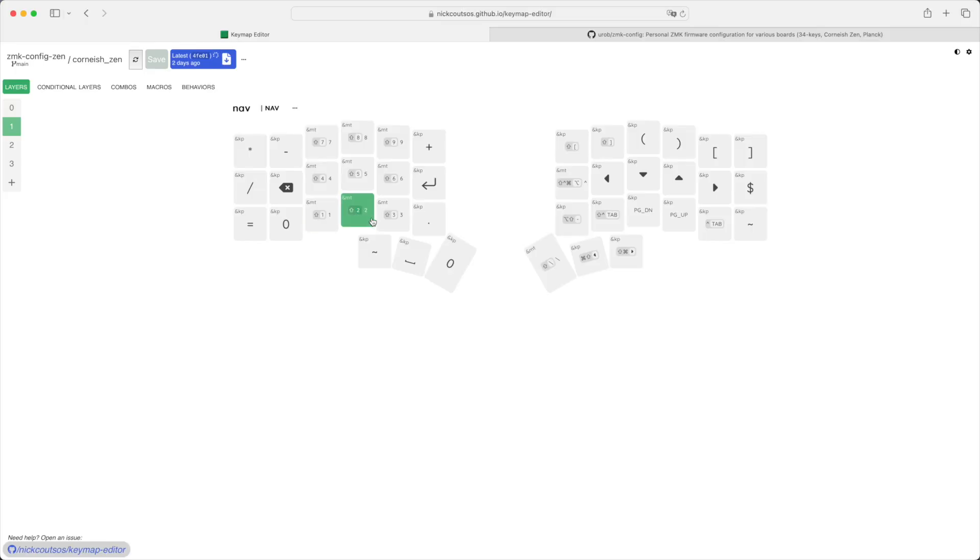For example, these keys are standard alpha keys, but if I hold down a key on the other side — my layer 1 modifier — this actually becomes a number pad, so I get 1, 2, 3, 4, 5, 6, 7, 8, 9, etc. So that is layers — something a standard keyboard does not allow for aside from the aforementioned Shift key.